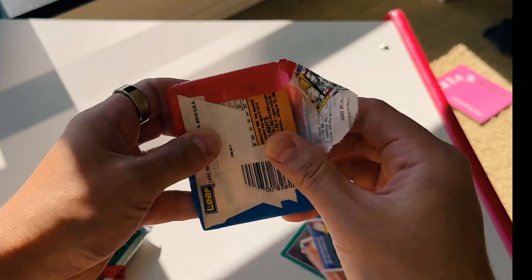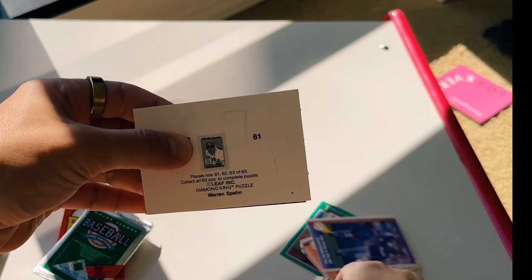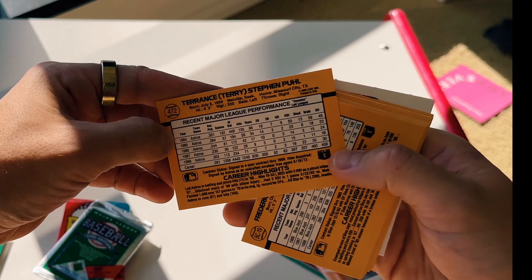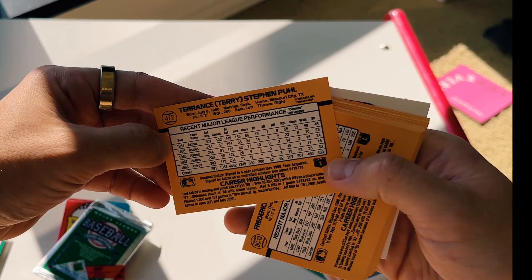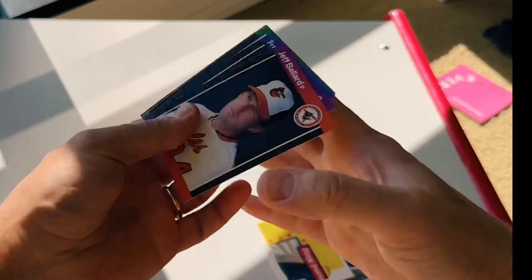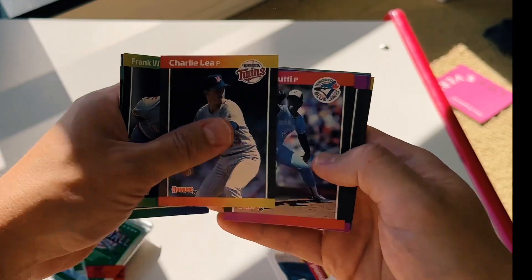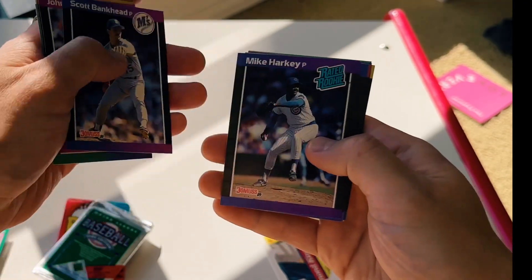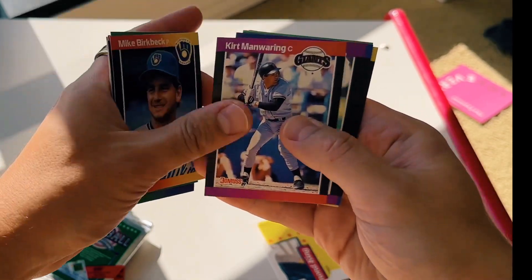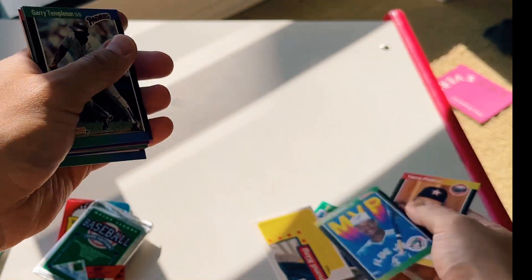Donruss — I forget what year this one is. Let's find out. 1988. Hey, we could get a rookie maybe in here. Puzzle pieces — always keep those puzzle pieces. David Cohn, raider rookie Mike Hartke. Fred McGriff — I like Fred McGriff, we'll keep that.